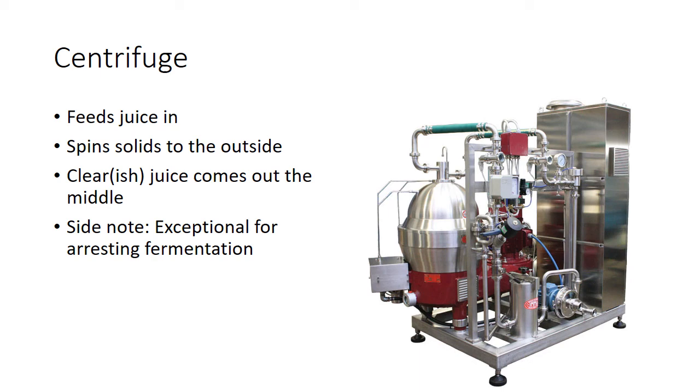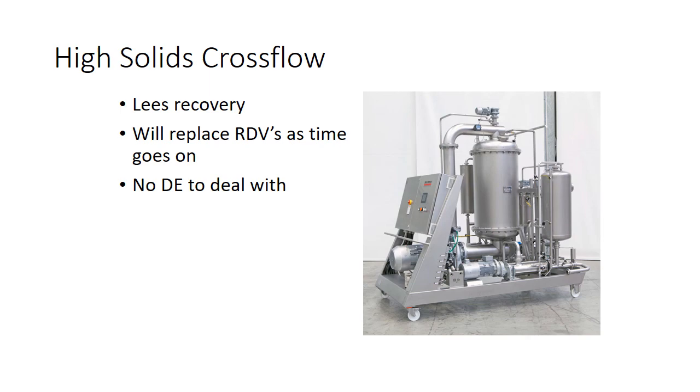The new thing is high-solids cross-flow filters, which are going to replace RDVs entirely. You pump the lees in, get sludge out the other side, and clear juice flows right through that you can go straight to ferment with. The big advantage is there's nothing to dispose of — with rotary drum vacuum filters you end up with bins and bins of leftover diatomaceous earth that many landfills won't even take. This is pretty much going to be the future.